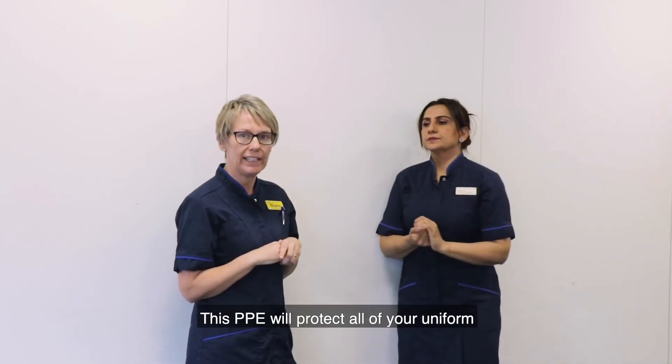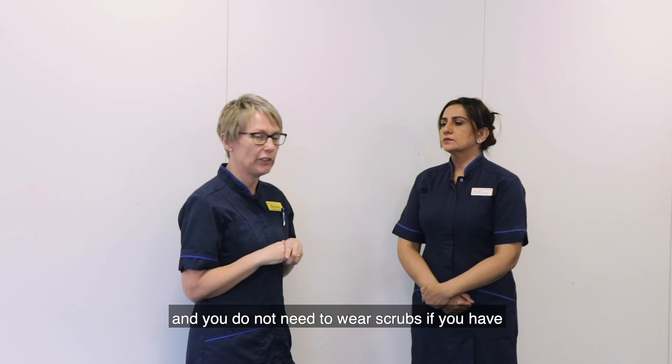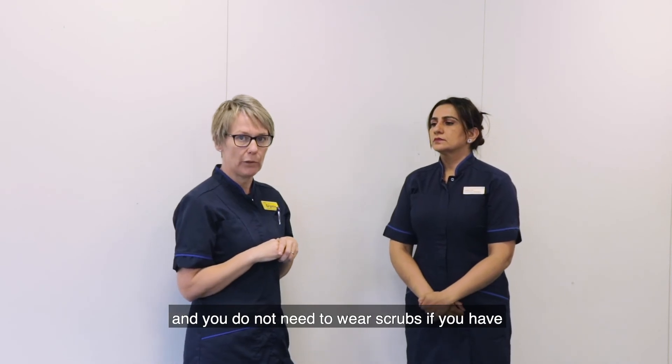This PPE will protect all of your uniform and you do not need to wear scrubs if you have your own uniform.